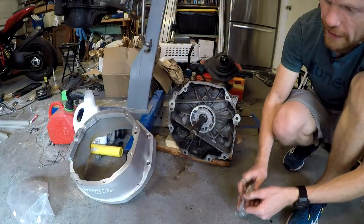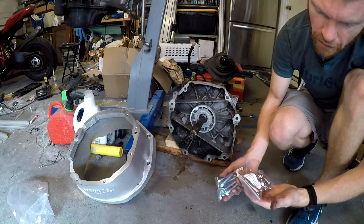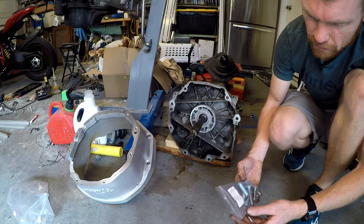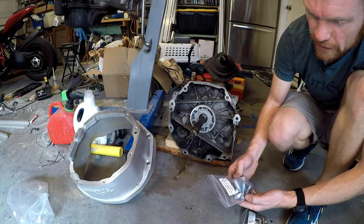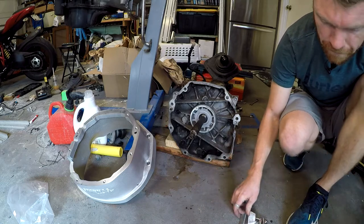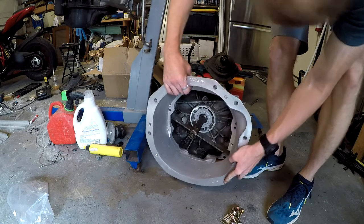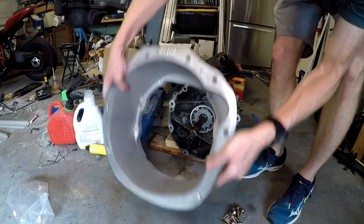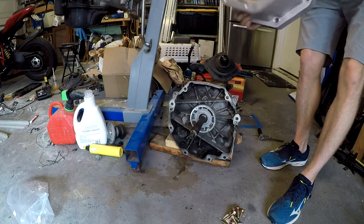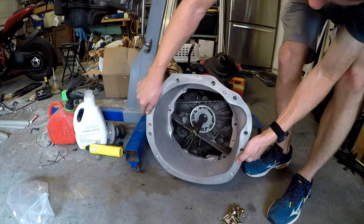Now it's time to put the bell housing on. The bell-to-trans hardware torques to 40 foot-pounds. However, I noticed something - this transmission is supposed to have two dowel pins and it only has one. I'm missing a dowel pin. That's good to know - a lot easier to catch now than later, so now I know what to order.